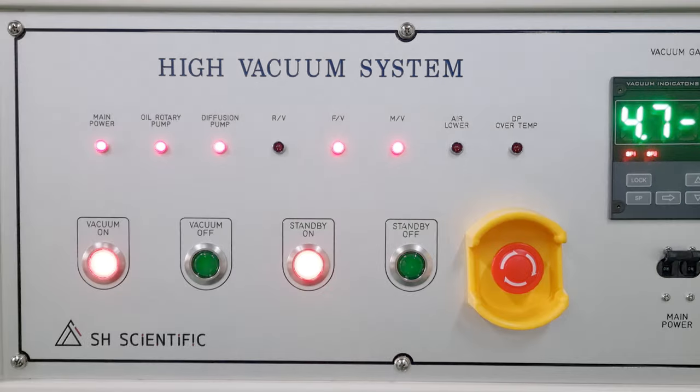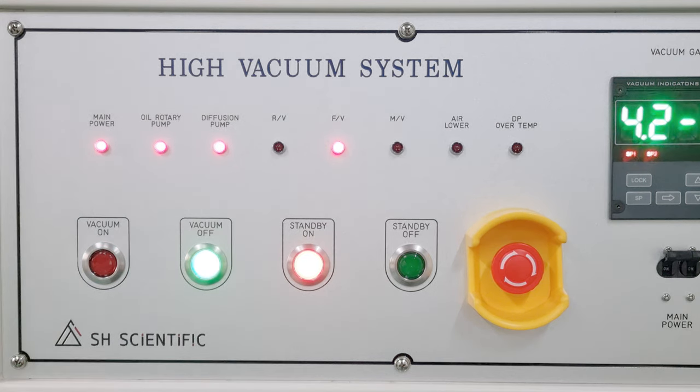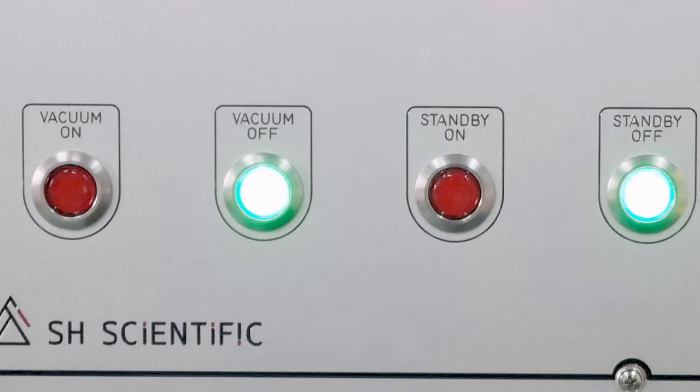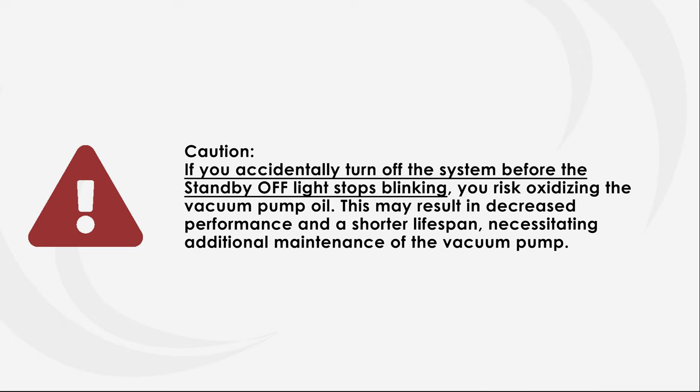When your process has finished, press vacuum off, then press standby off, and wait about 20 minutes until standby off stops blinking. Now you can turn off the chiller and air compressor units as well. If you accidentally turn off the system before the standby off light stops blinking, you risk oxidizing the vacuum pump oil. This may result in decreased performance and a shorter lifespan, necessitating additional maintenance of the vacuum pump.